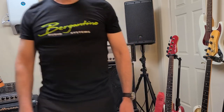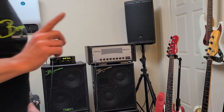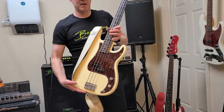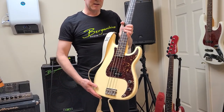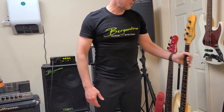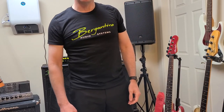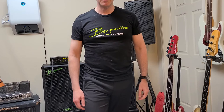By the way, if you were interested in that loop, it was recorded with a P-Bass with flats — this beautiful Oliva Capolo P-Bass KBP4 Classic Supreme Limited. That's what it sounds like with flats. Thank you.